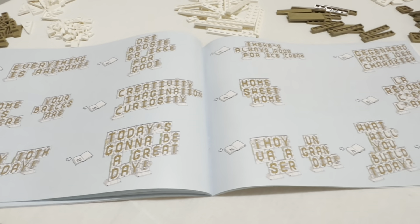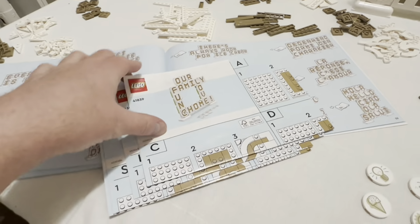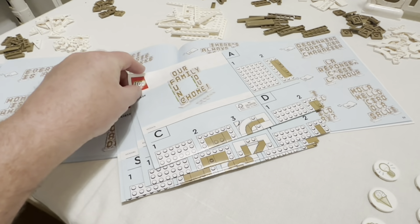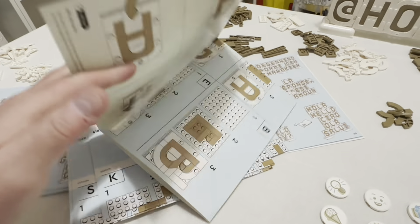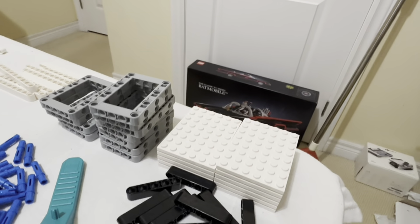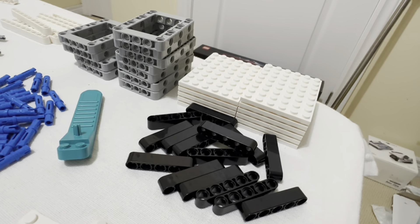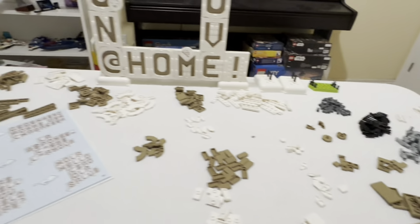Once you get past this and go further in the book, the next section tells you — depending on which one you want to do — what page to turn to for various sayings and slogans. They also have additional foldout instructions, kind of like a map of all the different letters you can make. Because once you're done with the main board you have approximately nine more letters to make.